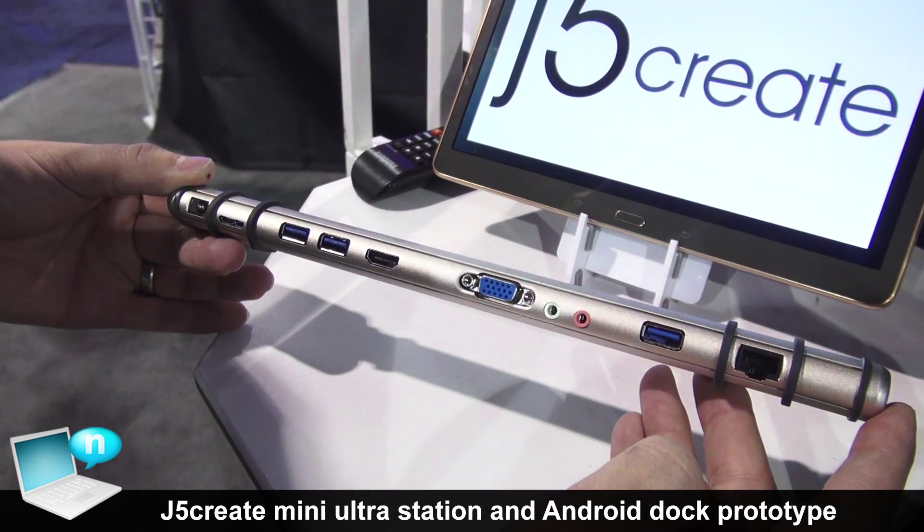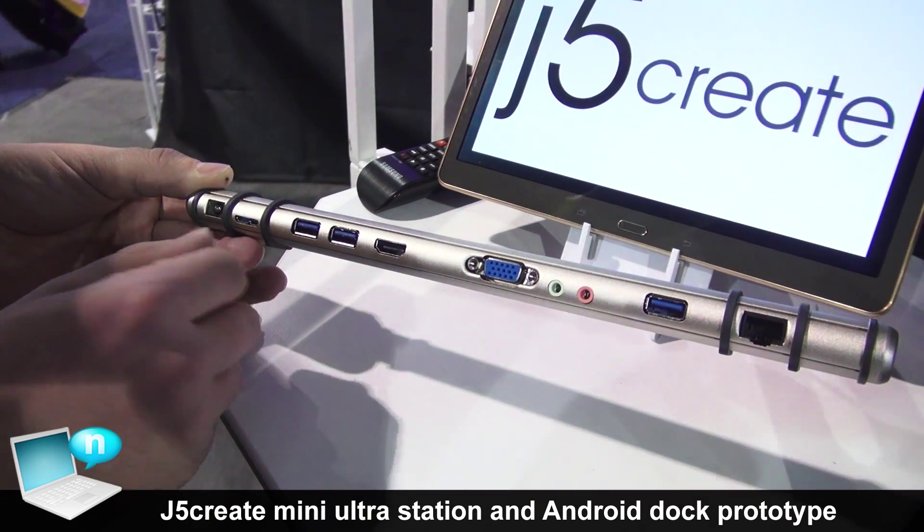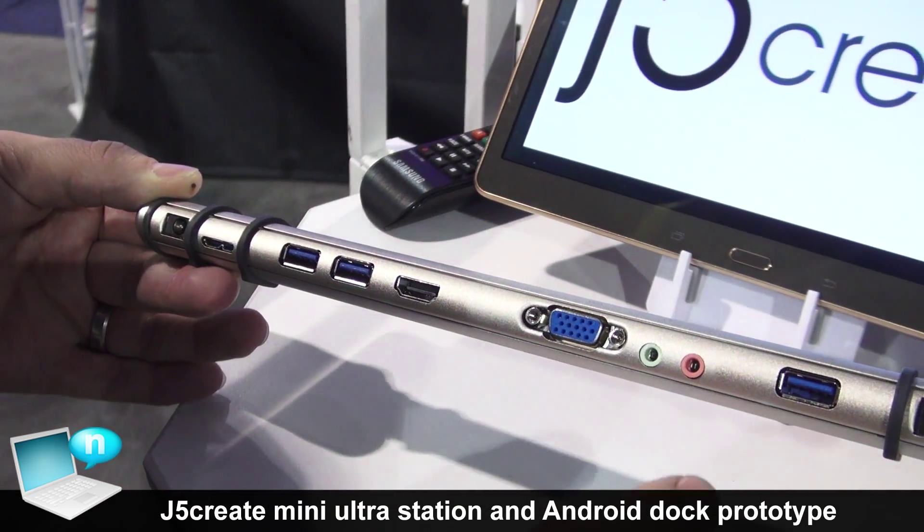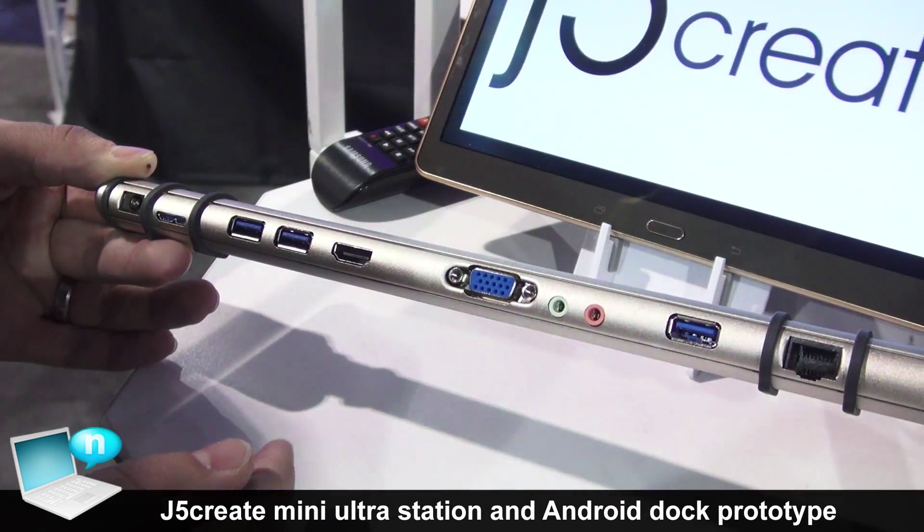We have our Mini Ultra Station, USB 3.0. We have one USB 3.0 back to the host, three USB 3.0 connections, an HDMI, a VGA, microphone and speaker, as well as Gigabit Ethernet.